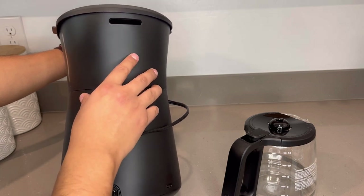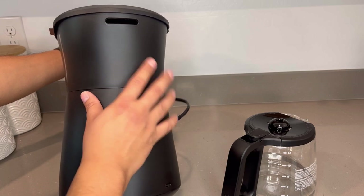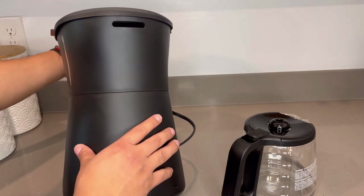To some of you that's not going to be a huge issue, but my concern was that dust might get in there or whatever. I guess if you're wiping it down after every use, you're not going to have any issue with it.